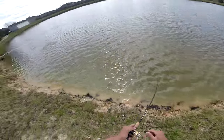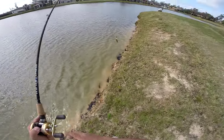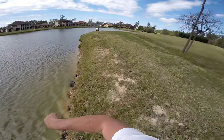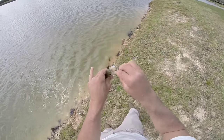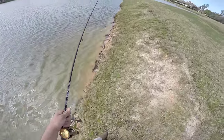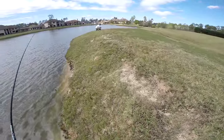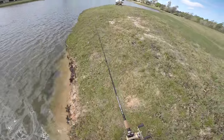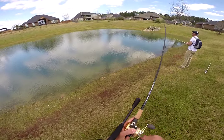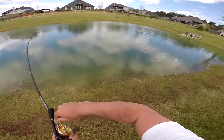Dude, the tiebreaker — look what it is! Look, look, look! I casted it up as far as I could and it wouldn't hit, then the little bass hit it. All tied up son, it's on! Oh yeah!